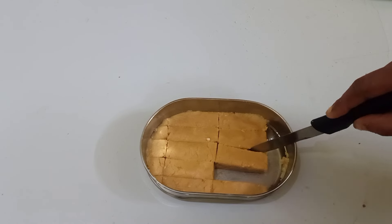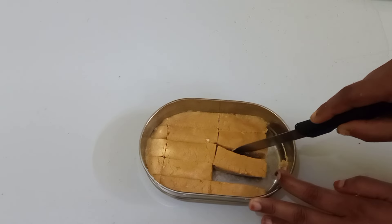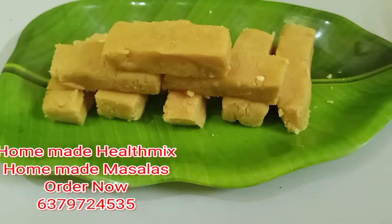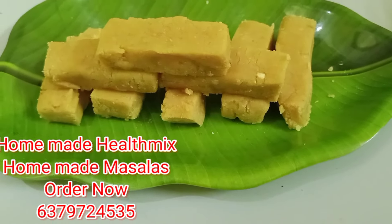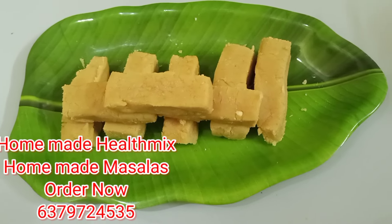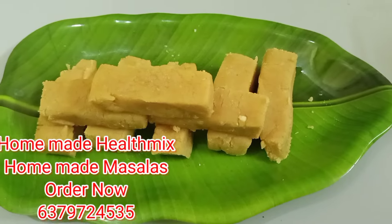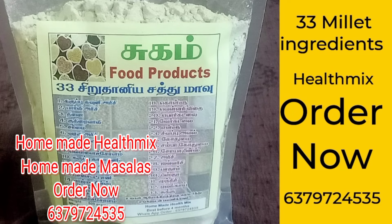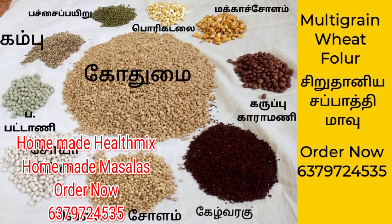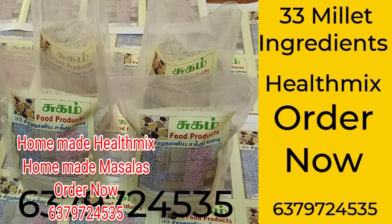You will be able to cook the sweet recipe. If you like this video, please like and share the video and subscribe to our channel. Our food products are ready. If you are ready for the health mix, you can get ready for the health mix and send it to you.